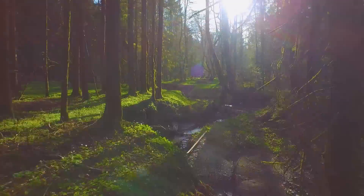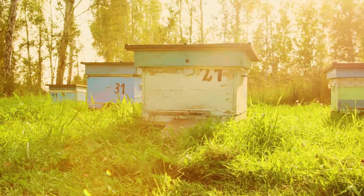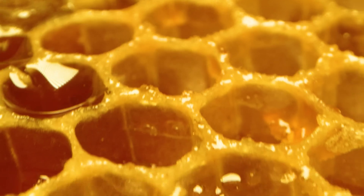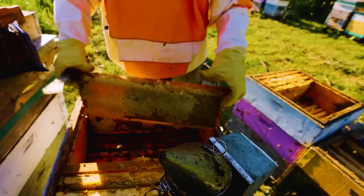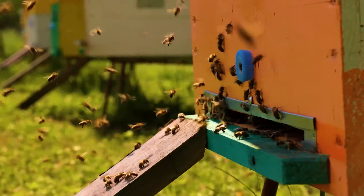Today, we're diving headfirst into the world of bees. Get ready to join me on the ultimate quest as we journey to a real-life beekeeper's paradise. We're going to unlock the secrets of honey-making and beekeeping like never before. Get ready to put on your brain face because I'm strapping on a full-on beekeeping suit and diving straight into the swarm.